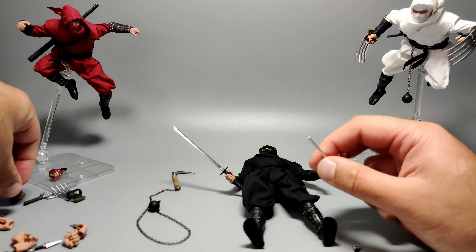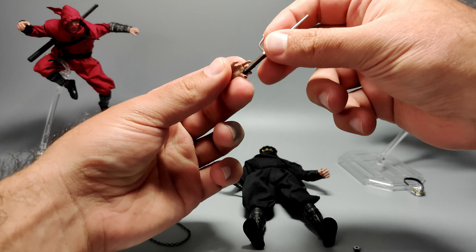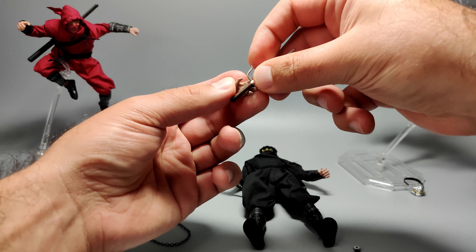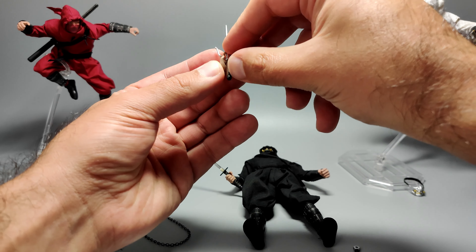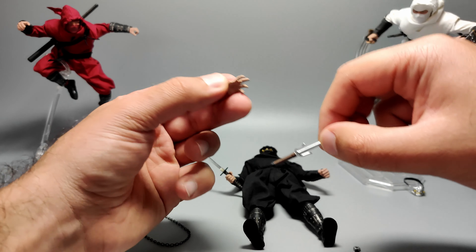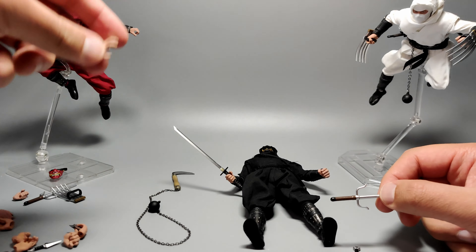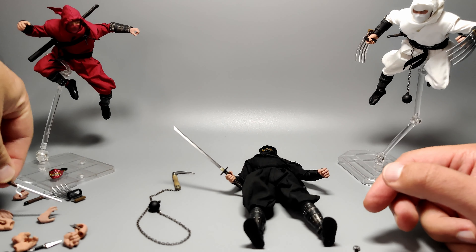If you want to use the weight and sickle, attach it to the same hand — feed it in flat first and then twist into the midsection. Similarly for the sai, you can equip that too. Or use the gripping hand and have the sai held like this. The grip on it is not that great — I would have preferred a more closed hand version just for the sai. But it's not a big deal, it looks great when equipped.